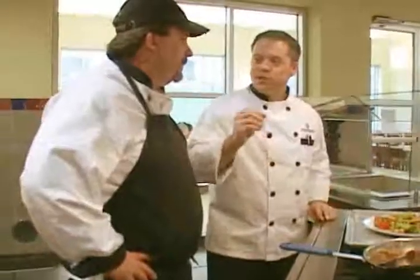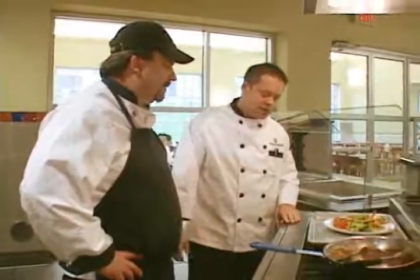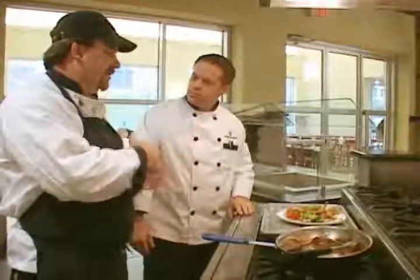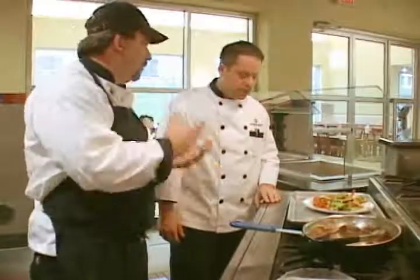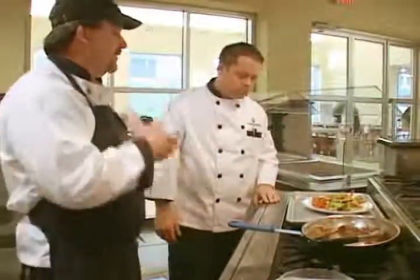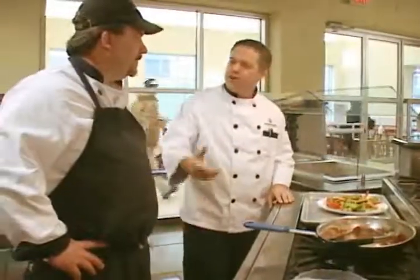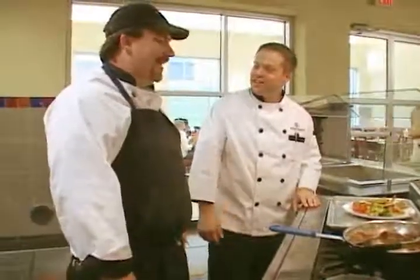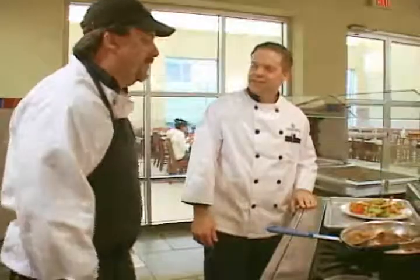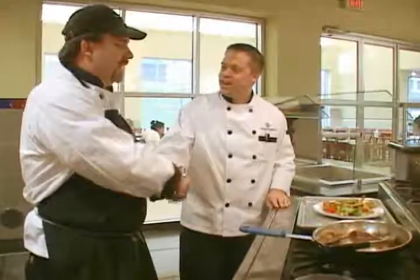The broccoli has just a little bit of a snap to it — it's not hard, but it's cooked enough. It's a great dish. This is a nice dish that can accompany different rices; you could even do it over an Asian noodle if you wanted to. It's a really nice dish and very healthy. Something they can make at home — absolutely, very easy. And if they don't want to, they can always come down to South Campus. Scott, thank you very much. Thank you — I appreciate it.